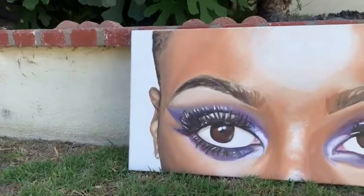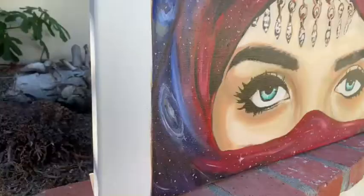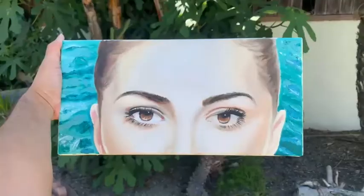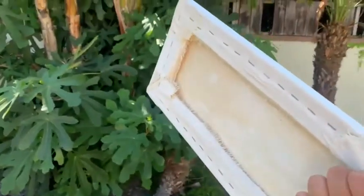And here are a couple of example works of canvases I've made and actually painted on. And there you have it — you have your own canvas.